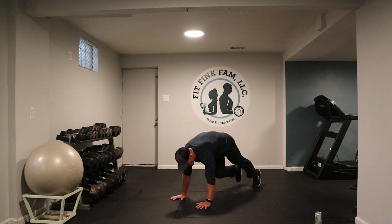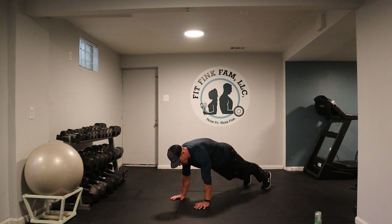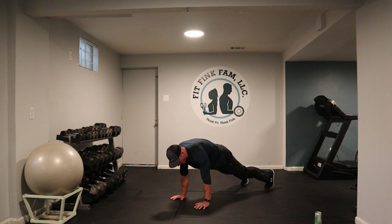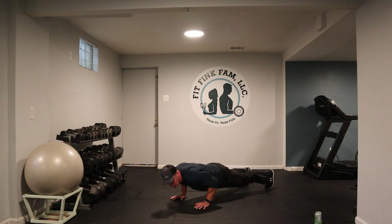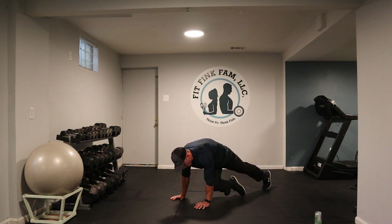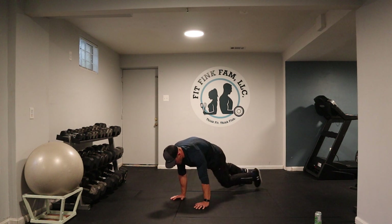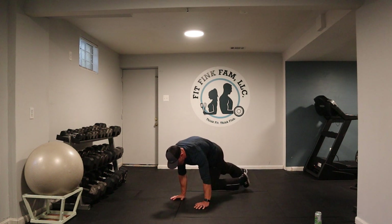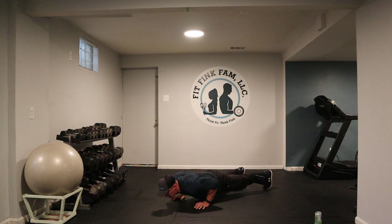Next movement. Right knee to left elbow, left knee to right elbow — then if you want it, a little push-up. Three, two, and one. Here we go. Right to left, left to right — a little push-up. Right to left, left to right — a little push-up.